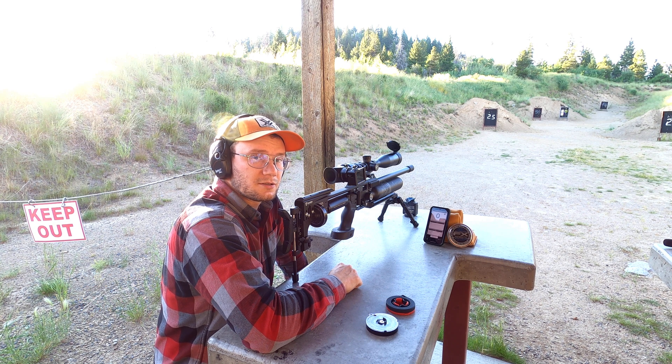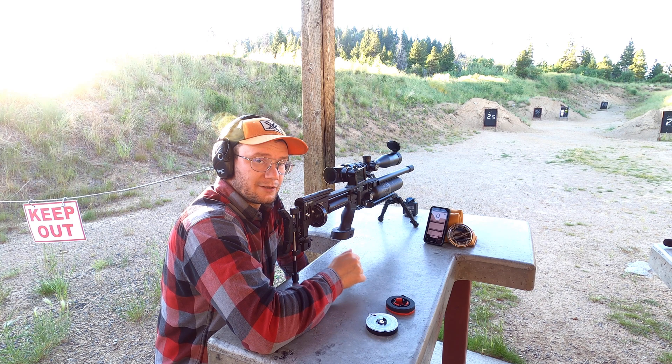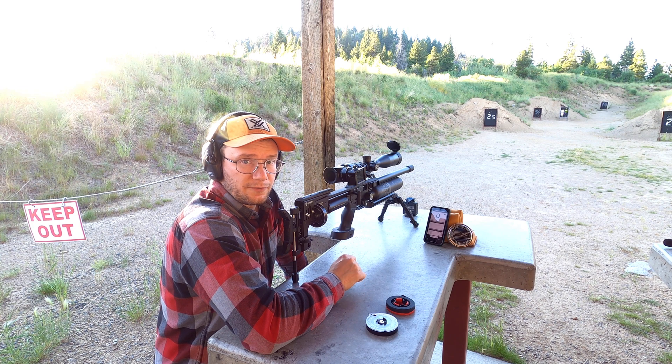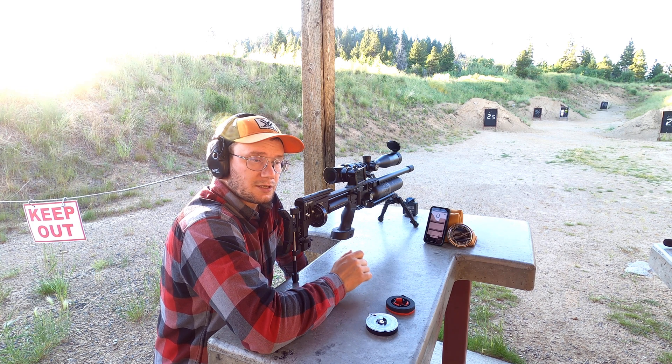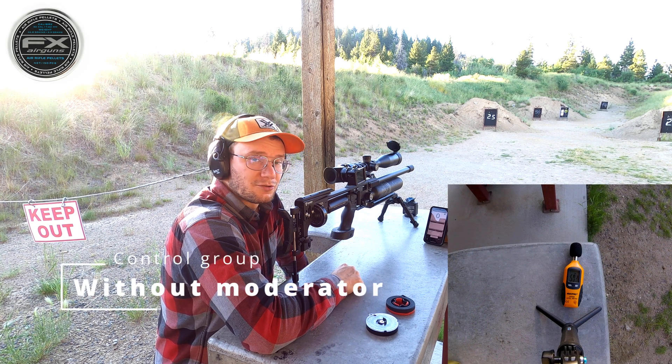And we'll get the accuracy as well. After that we're gonna put on the Donnie FL Ronin moderator and shoot five shots with that one too and check the accuracy. Today we're shooting the FX 44.7 grain pellets on these tests, and we're gonna just chuck a few in and see what happens.